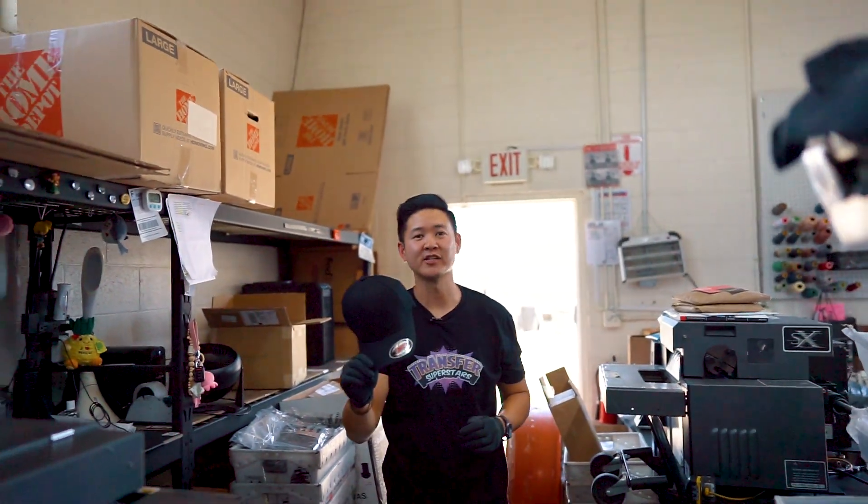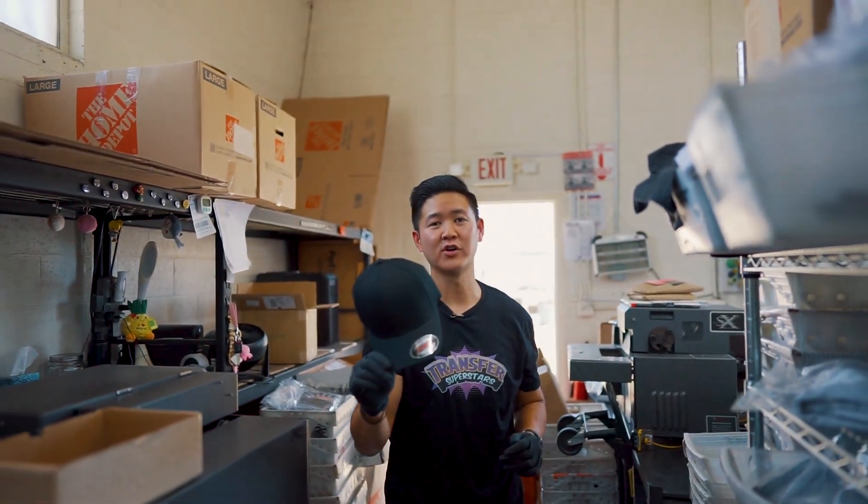Hey, what's up guys? Phil here with Transfer Superstars. On today's video, I'm going to be showing you guys how to heat press our DTF transfers on this FlexFit 5001 hat.